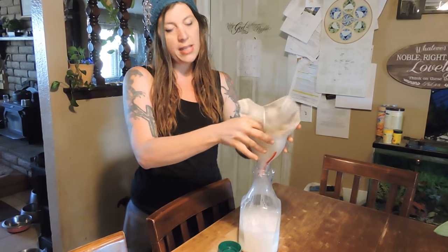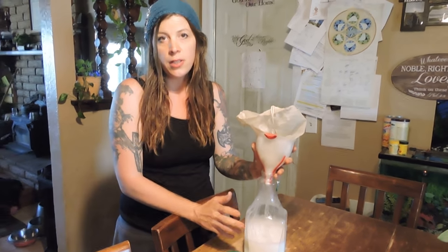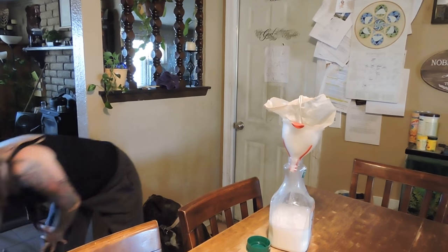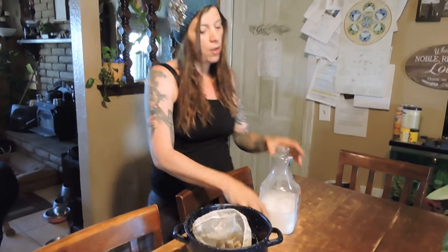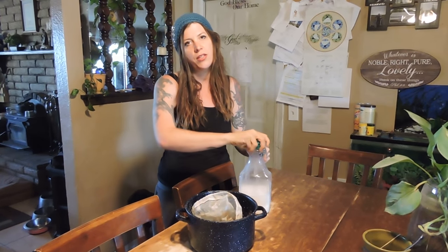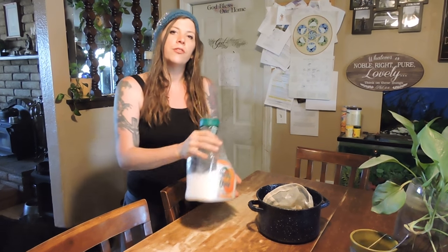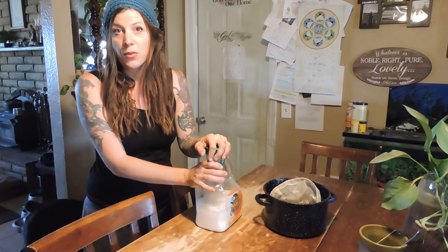I take this all and wash it. I stick this in the freezer because the freezer, I feel, kind of kills anything that might not be good in it, but it also doesn't kill all the good stuff like pasteurization does. When you're heating it up, it kills all the good stuff; when you're freezing it, it preserves it. And I think nothing tastes better than ice cold milk.